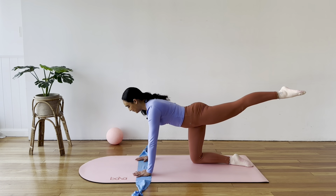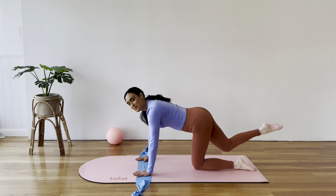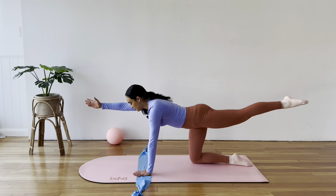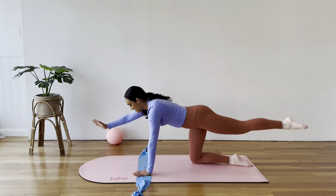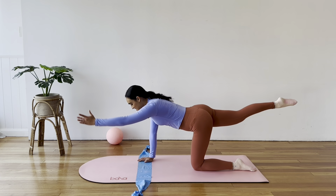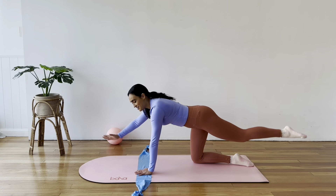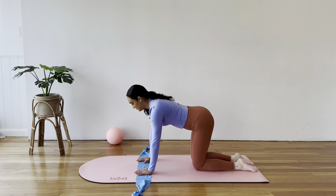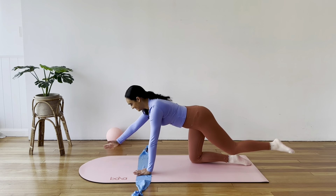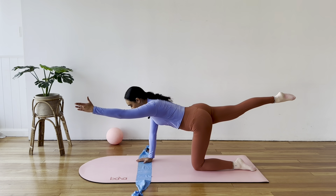Exhale, extend. Inhale, down. If you want to make this more challenging, combine those two movements together — extend your left leg and reach your right arm forward at the same time, then come back down and keep switching sides. Breathe as you lengthen the arm and the leg, just hold and really connect in with your core. Let's do one more to each side, just at your own pace.